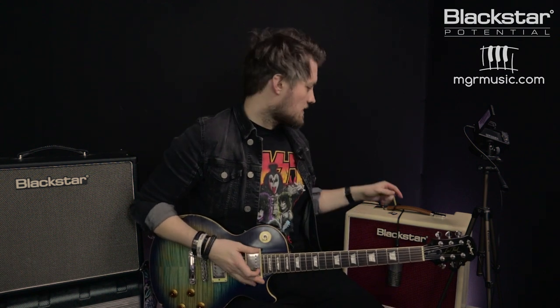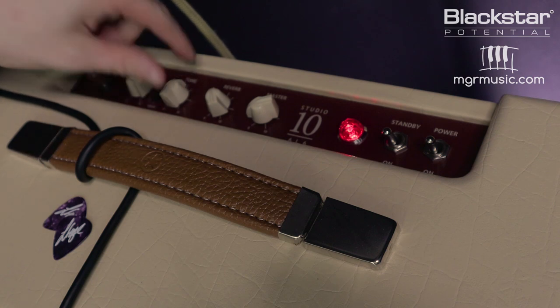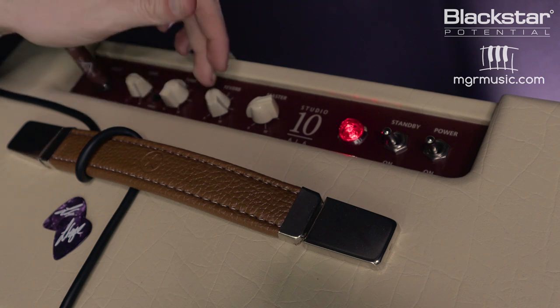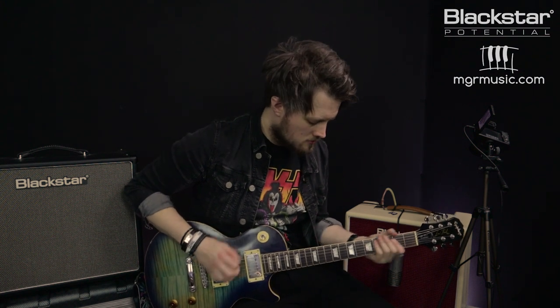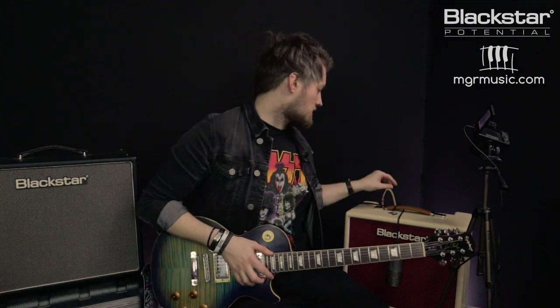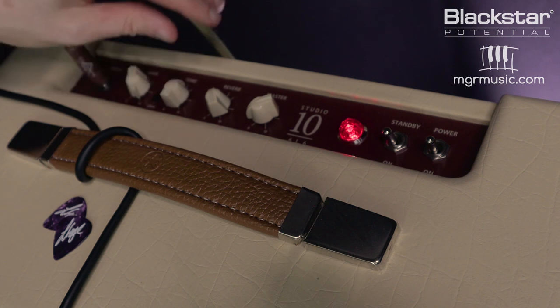With a humbucker guitar we can also get a really cool American low-gain drive sound, sort of like the Eagles. Set the gain to about 9 o'clock and the tone around midnight — this depends on how dark or bright your pickups are — and keep the reverb to taste. Keep that gain nice and low and you'll be straight into that early 70s Eagles-style American breakup. Going to the other end of the spectrum, pushing the gain all the way up to 10 on the drive channel with tone at 12 o'clock gives a great classic rock tone.